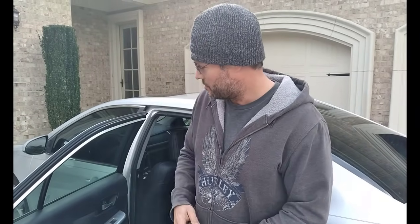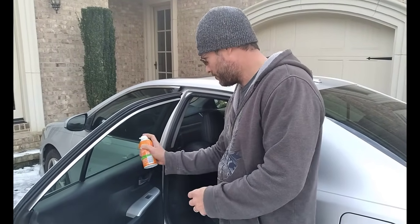Hi, David Maile here with Tekna. Today I'm going to show you something really cool. We're going to take shaving cream and I'm going to show you another use for it. So this is a window. I'm going to treat half of the window real quick.